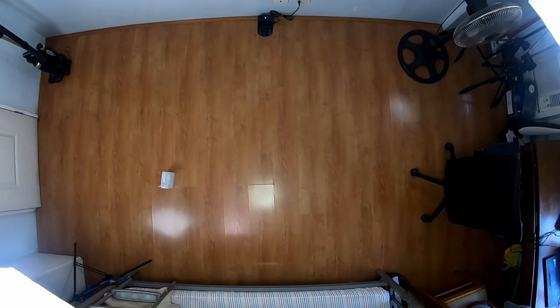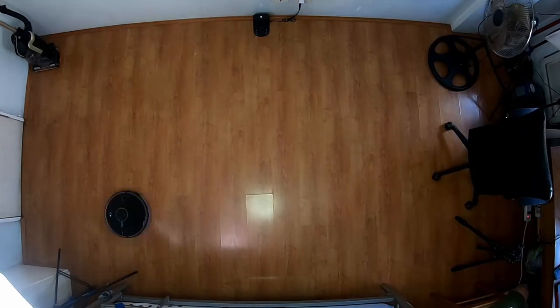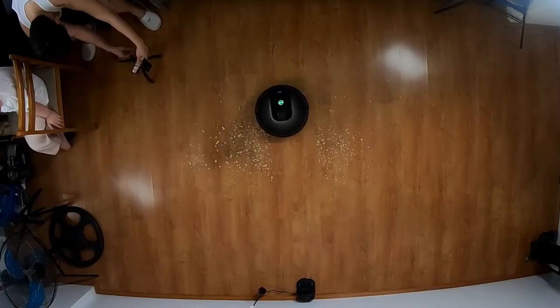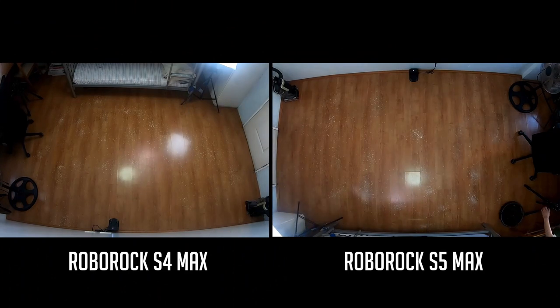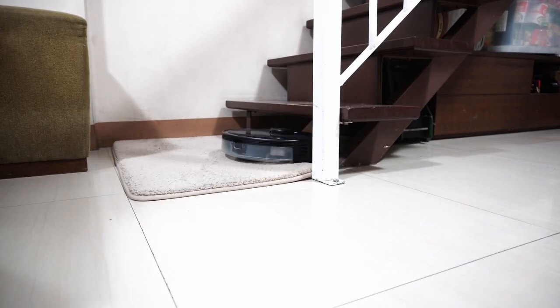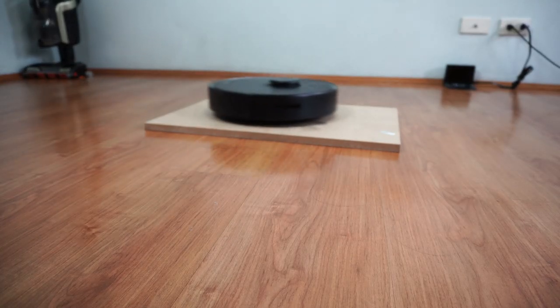Both robots start by going around the edges before moving towards the middle in straight lines. You'll have the option to choose between 1 to 3 passes, depending on how thorough you want it to be. I tested coverage by scattering debris around the room, and these robots were able to clean most of it after the first pass and cleared everything after the second pass, so a third pass wasn't needed. Both robots have aggressive algorithms for climbing thresholds — I tested both on a 0.8-inch area rug and a 0.72-inch MDF board with no issues.